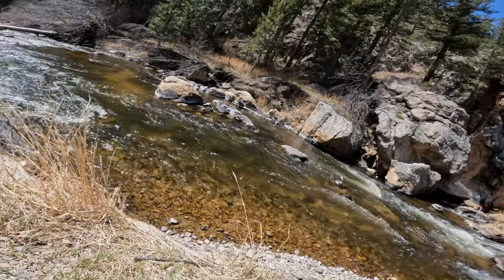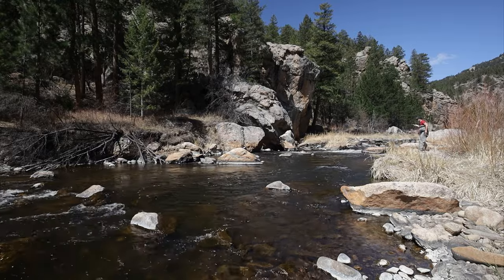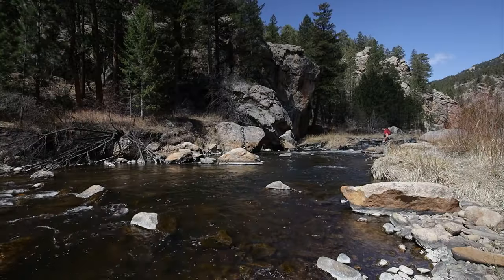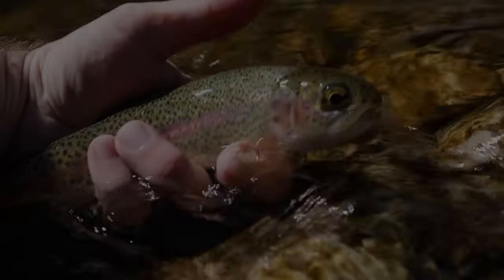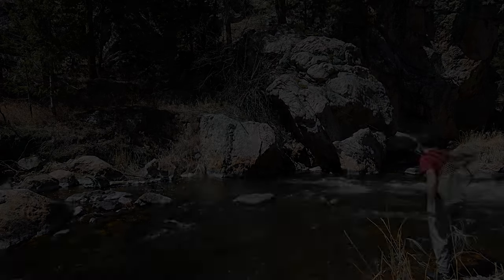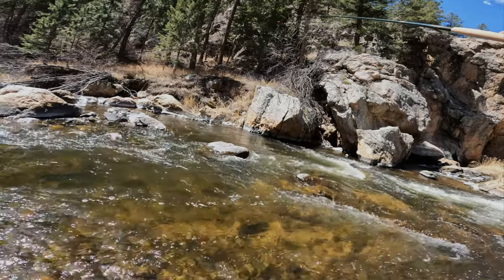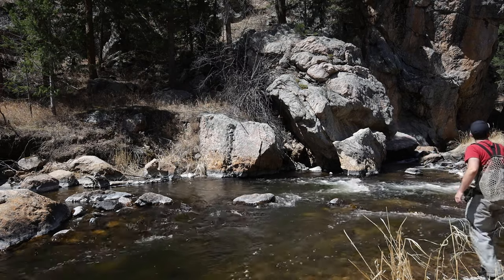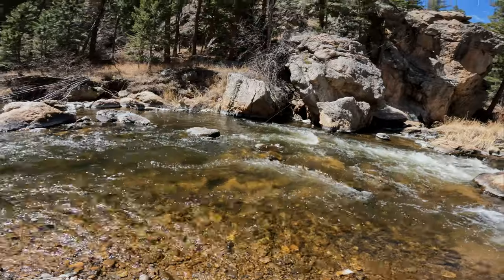There's a dry fly eat — that's one of the biggest advantages of a dry dropper right there, the possibility of an exciting dry fly eat. Late April here, we're catching trout on dries — not small ones either. Beautiful rainbow. These fish have emerged from winter; they're feeding.